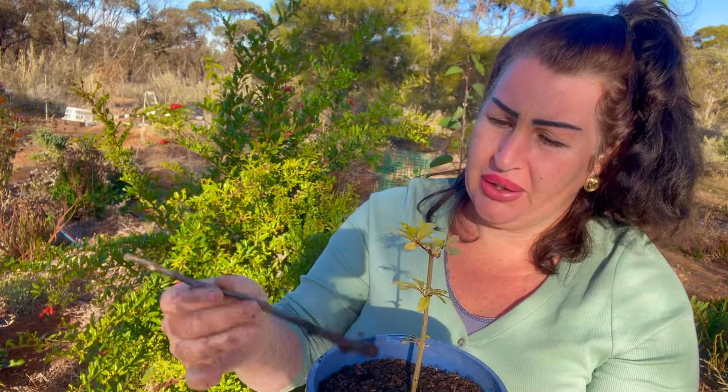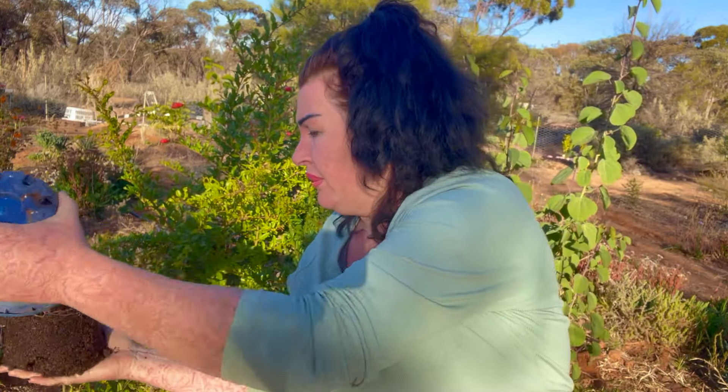I've actually got a bougainvillea cutting that hasn't done well at all. This one here though has got a good root system. These weren't actually started in pots — they were started in my method of propagating. If you've seen my previous videos, it's the beloved sawdust.